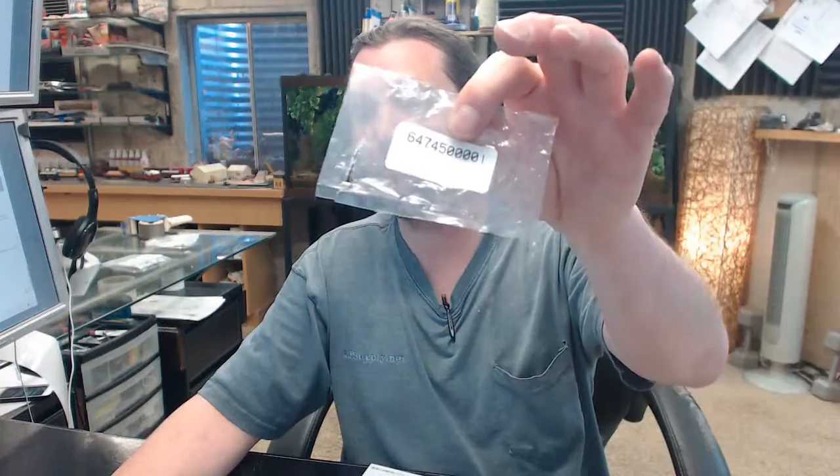If you have any questions on the Kaba Access 647-4500001 set of five E-Plex 5000 Series tailpieces, or any other Kaba Access product, please feel free to reach out to us.